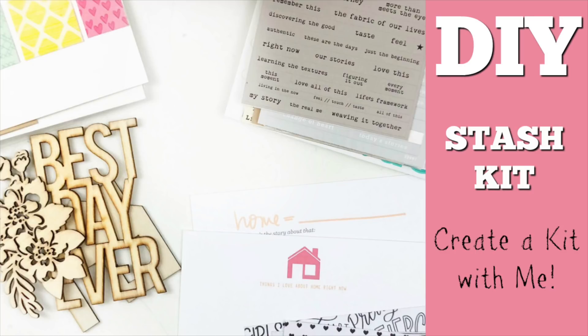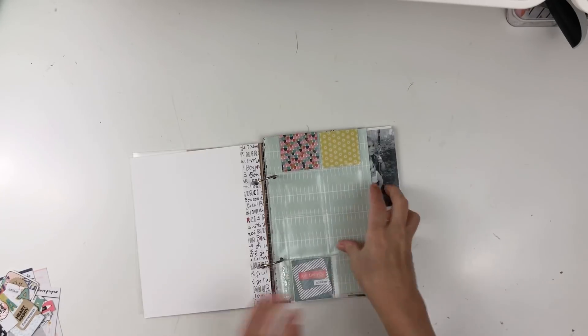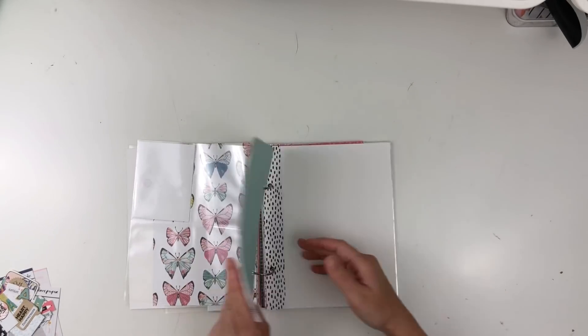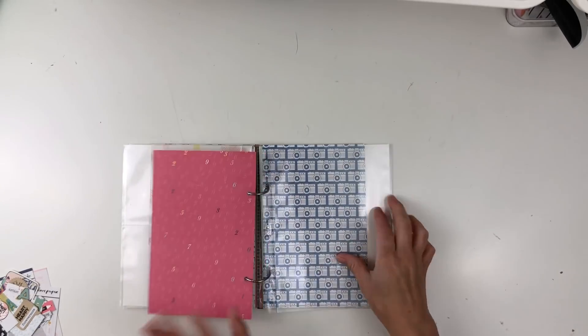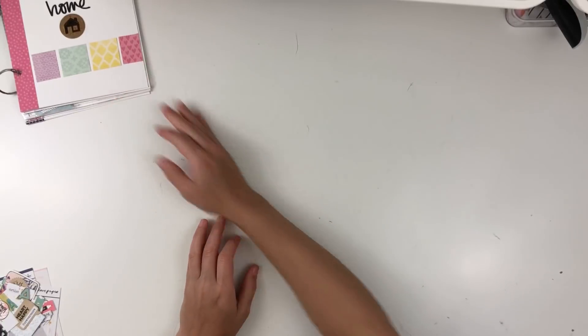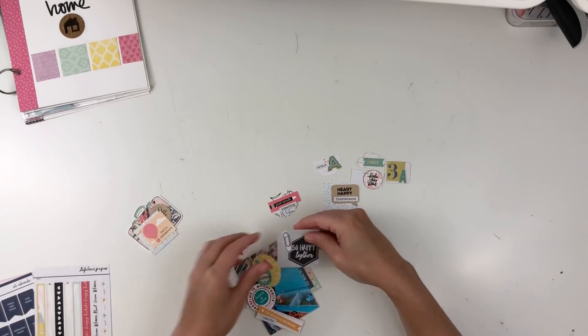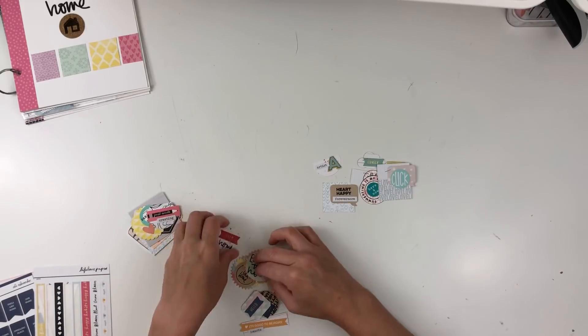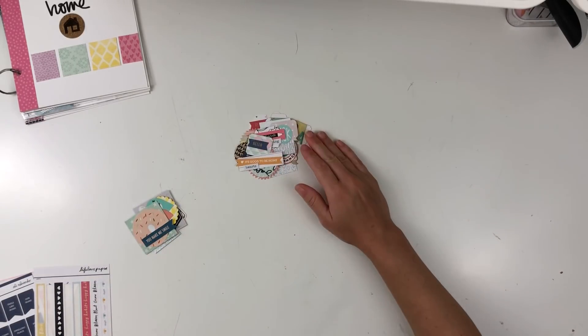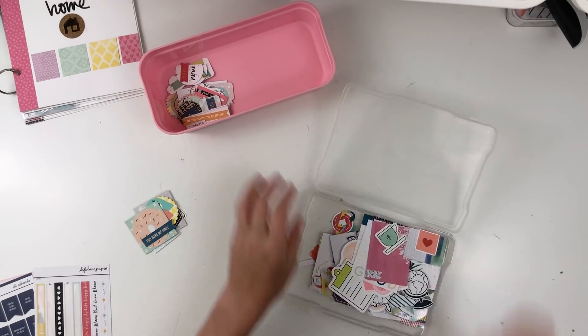Hey y'all, it's Ashley and I'm super excited to share this DIY stash kit with you all. I thought it would be super fun to create a quick kit for this album that I put together. Here's a flip-through of a recent 6x8 album that has different sizes in there, but the main base size is 6x8, and then I threw in some pocket page protectors of different sizes and some half sizes like 3x8.